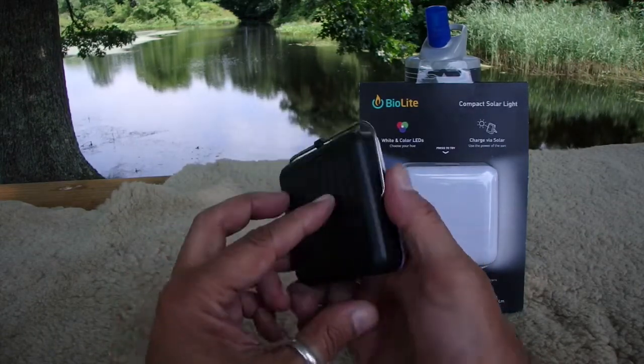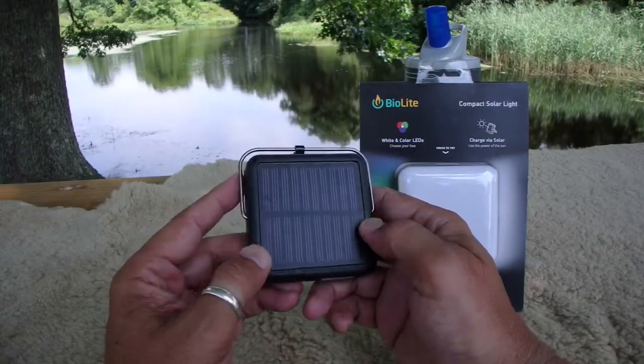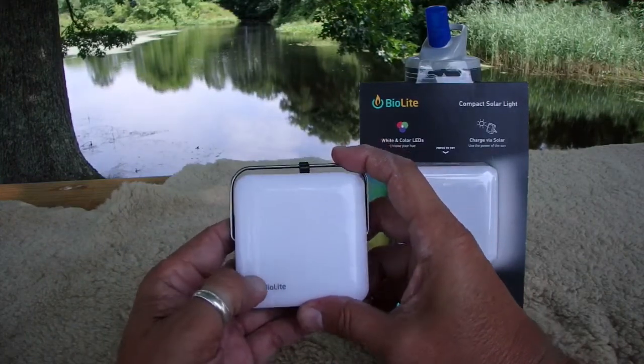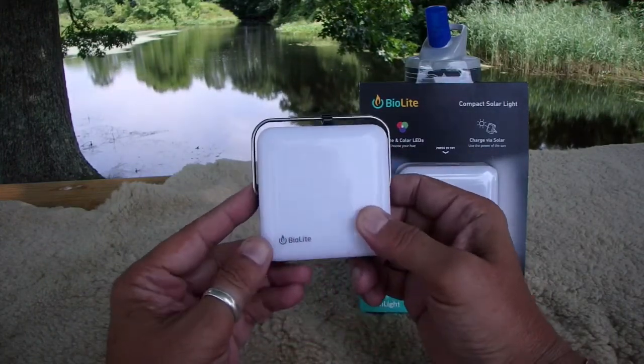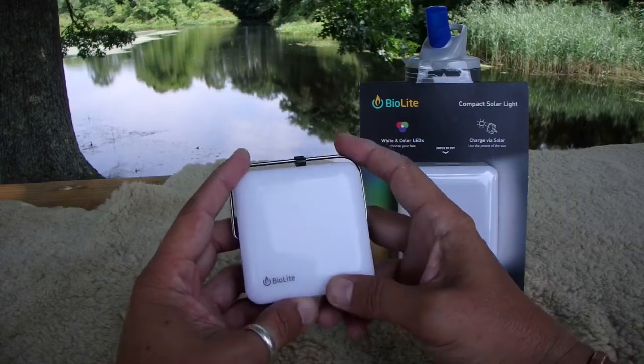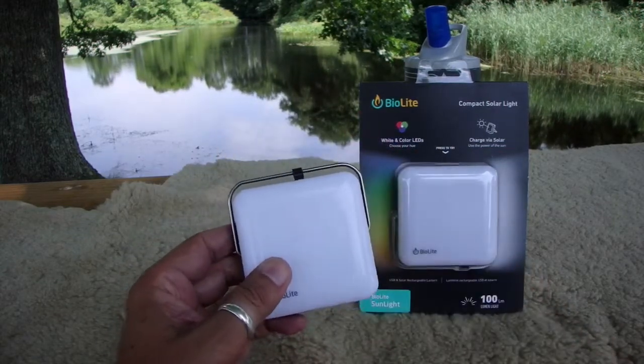Great little item from BioLight. If you're looking for something small, light, easy to pack, easy to use, and versatile for a lot of different situations — great little light, can't go wrong. With the company BioLight, you know I like them, so you really can't go wrong.